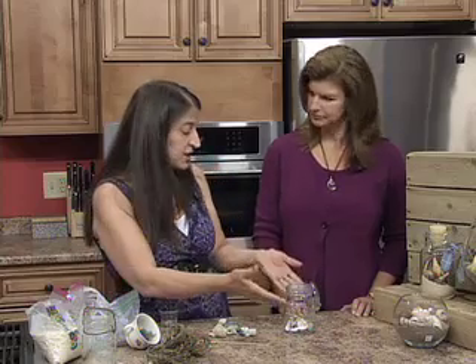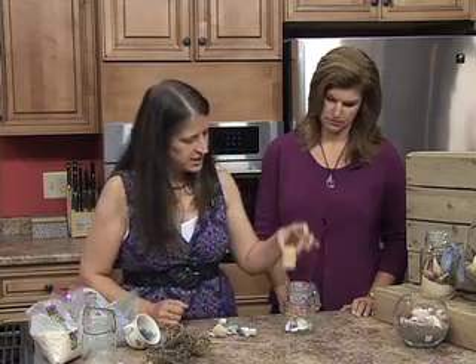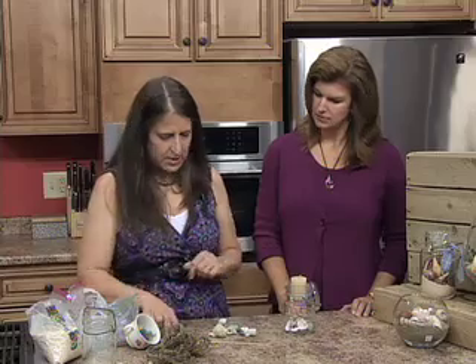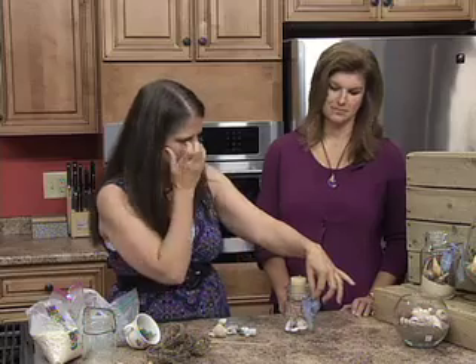When you get all done, they look great just filled right to the top with shells. Then just drop that little candle holder in, find a sand-colored candle and add that to it. If you want a little touch of color, you can add a little piece of homespun cloth tied to the handle.